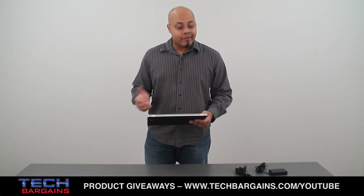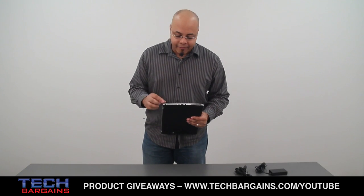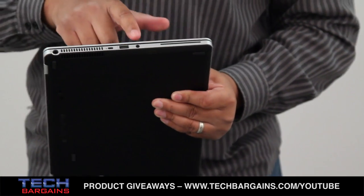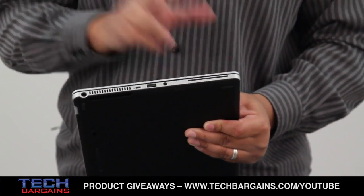The rear of the system has nothing save the Hewlett Packard logo right in the center. On this side you have your power port, security lock slot, one USB 3.0 port that has sleep and charge functionality, your headphone microphone combo port, and finally your smart card reader slot right there.